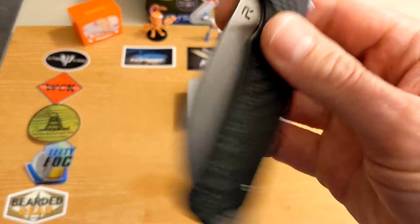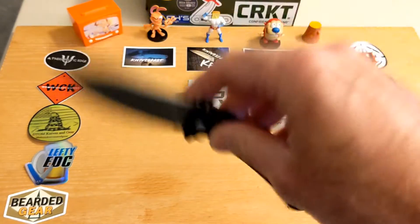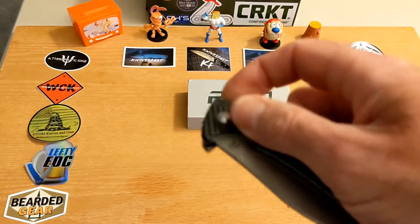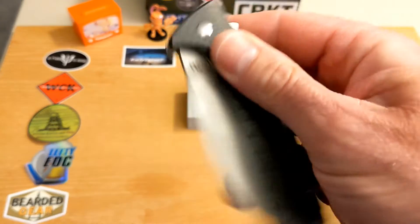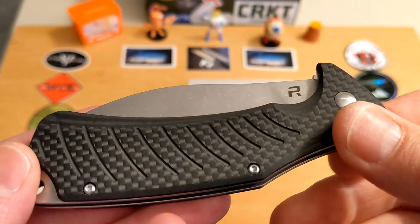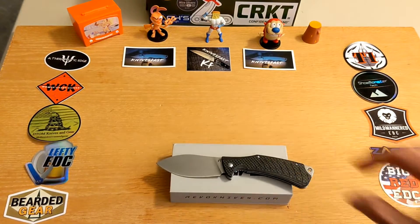As far as shake-shut goes, good action, but you have to get it past that detent — it's a little further to get there. But once you do, it just shakes right shut. Just a great shape to that blade.